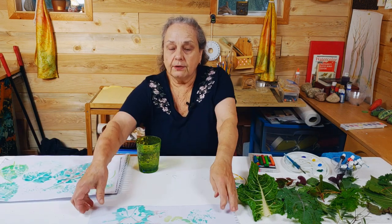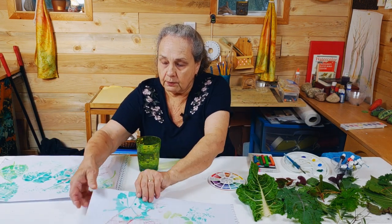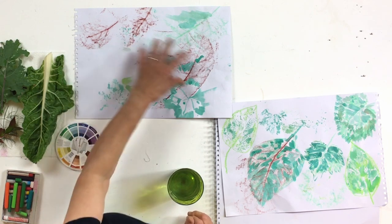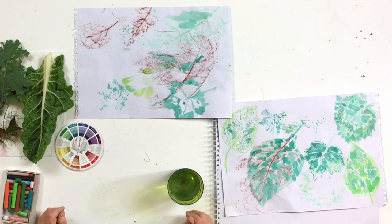Here are some examples of what we've done. I'm going to demonstrate three different techniques: a rubbing technique, a negative space technique, and a printing technique. All three are included in the composition, although you don't have to do all three.